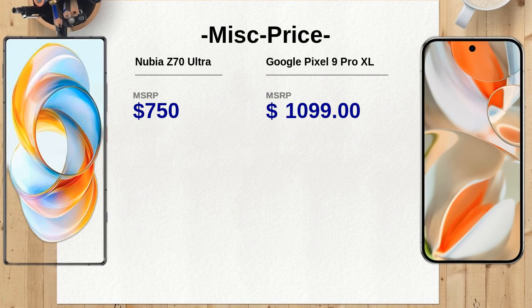The Nubia Z70 Ultra is priced at $750, while the Google Pixel 9 Pro XL starts at $1,099. The significant price difference may make the Nubia a more attractive option for those looking for high-end features without the premium price tag.